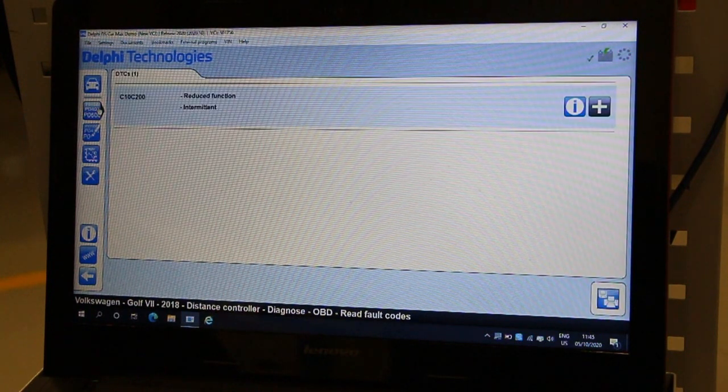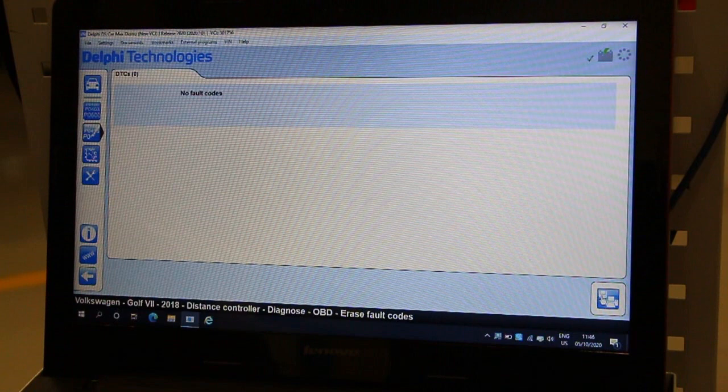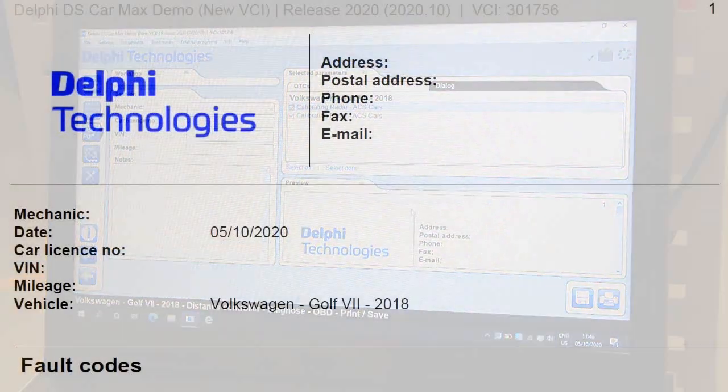Finally, clear any fault codes generated during calibration. You can now go ahead and print off the calibration certificate from within the software and keep it for your records.